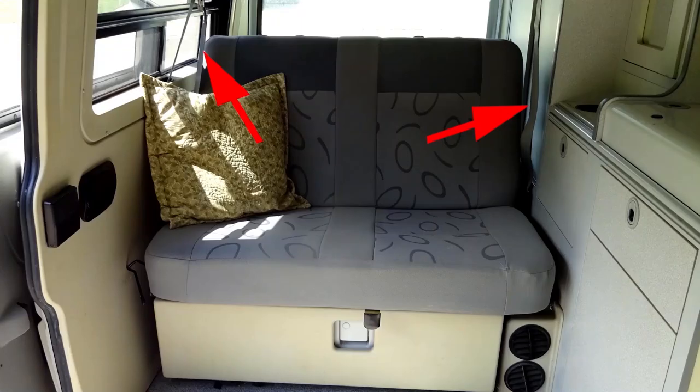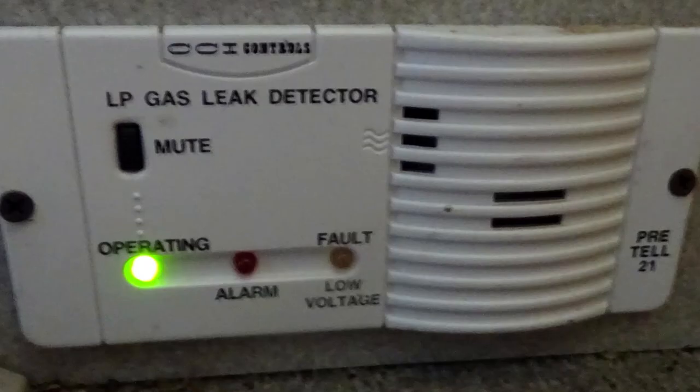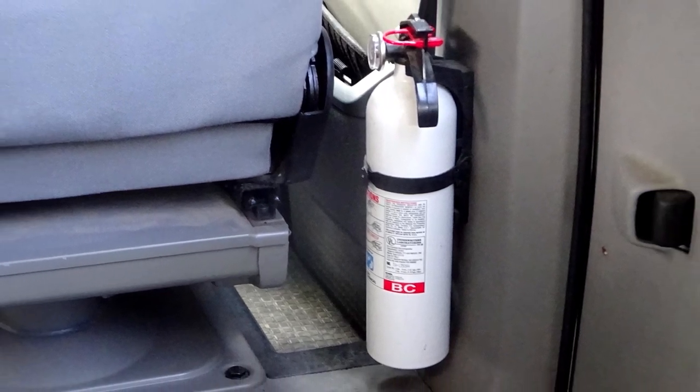The bench seat is equipped with seatbelts. The van is also equipped with smoke, carbon monoxide, and LP gas detectors and alarms, as well as a fire extinguisher.